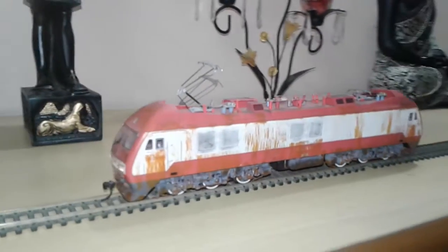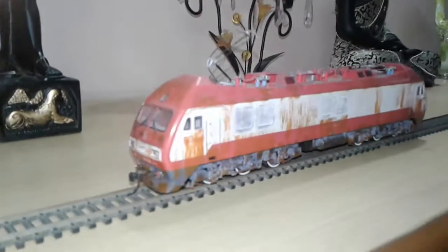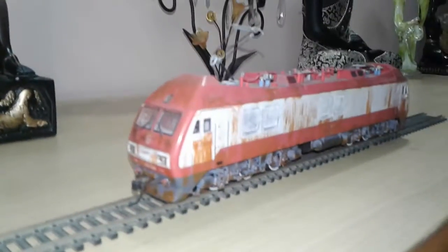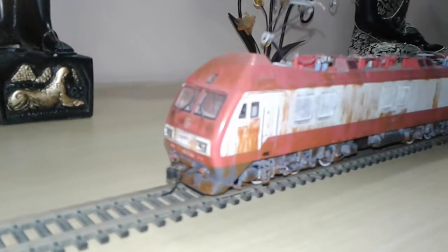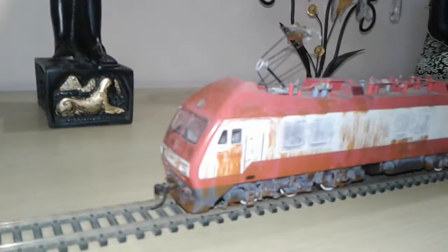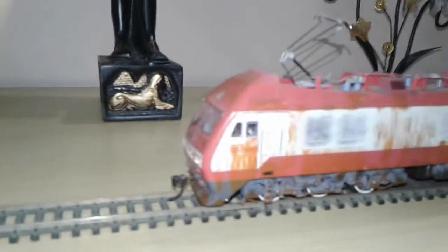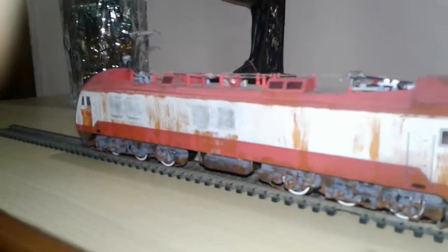Good evening friends, welcome back. Today I'm going to give another short review of this Chinese railway SS9G electric locomotive by Bachmann China in HO scale. As you can see, this is a weathered version — an excellent locomotive made by Bachmann China.